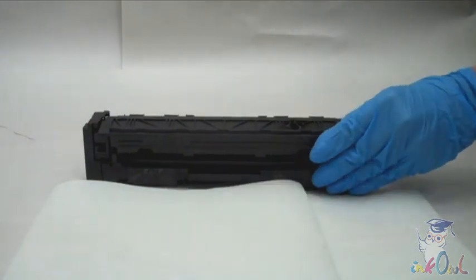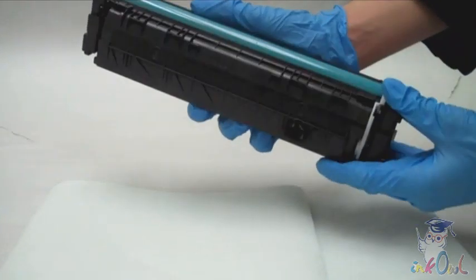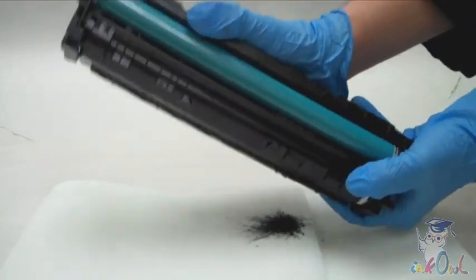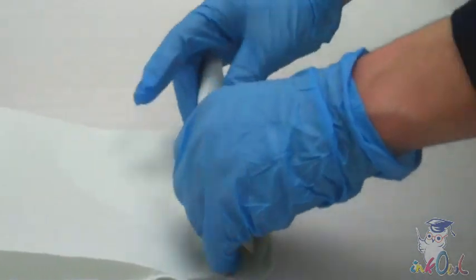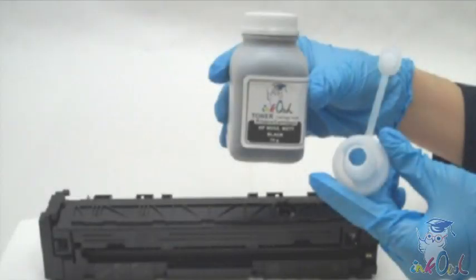Step 3: if it's your first time using aftermarket refills, it's a good idea to dump out any residual toner to avoid the risk of toner contamination, which would result in poor print quality. Here is a bottle of InkOwl's high quality black toner for HP M254.